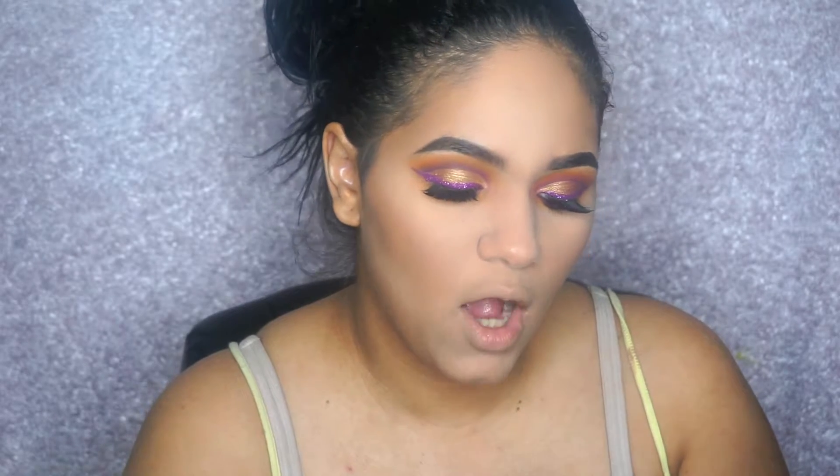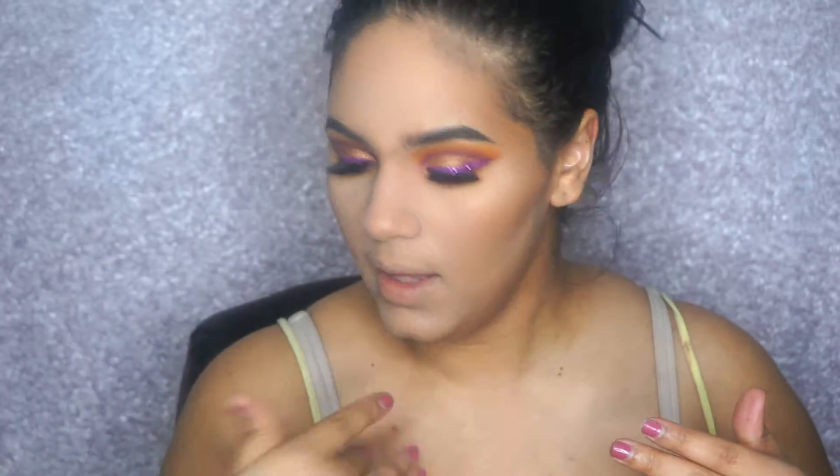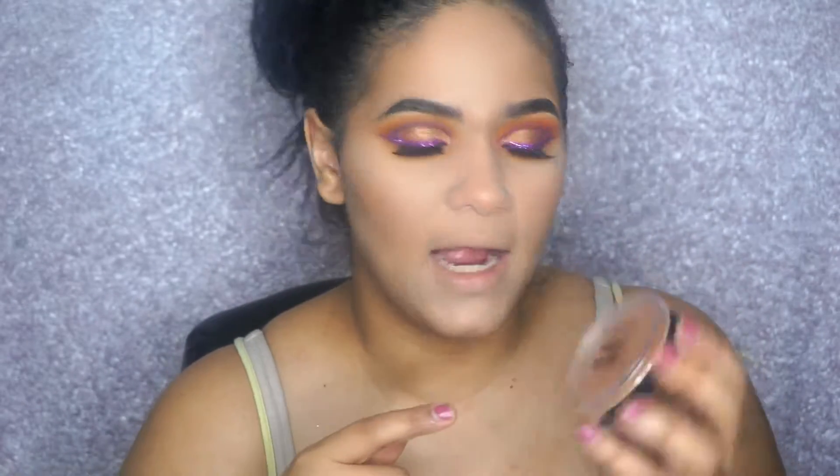Now I'm using the Mario Badescu Skincare Facial Spray in the cucumber and green tea with aloe scent, and I'm just going to spray that all over. Then for highlighter I'm using my holy grail, which is the Maybelline highlighter in the shade Molten Gold.